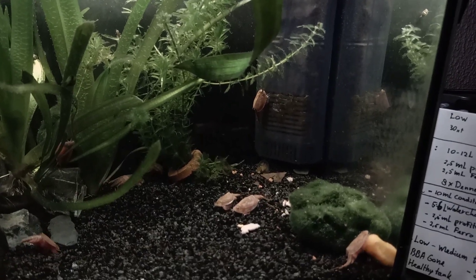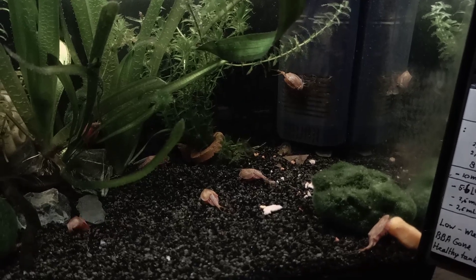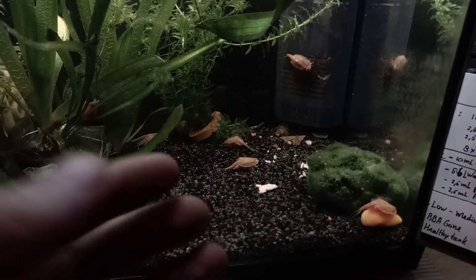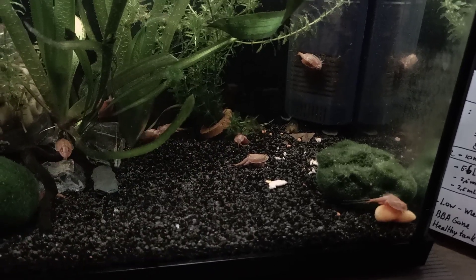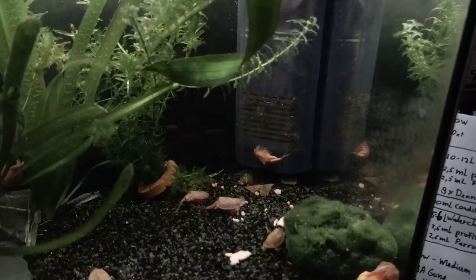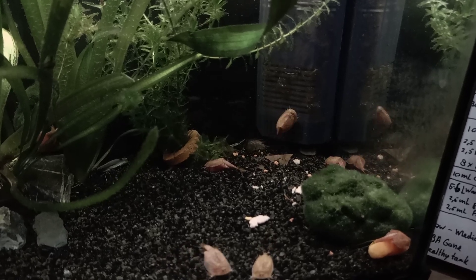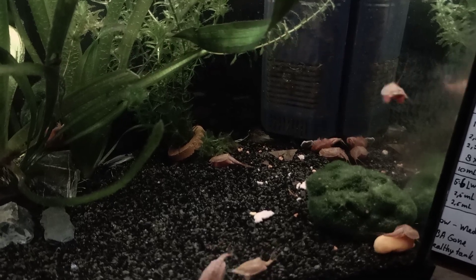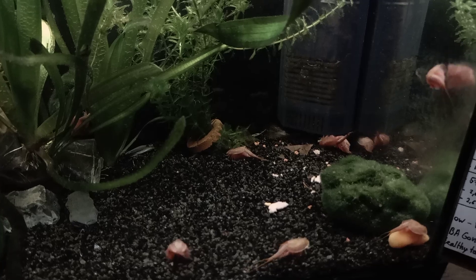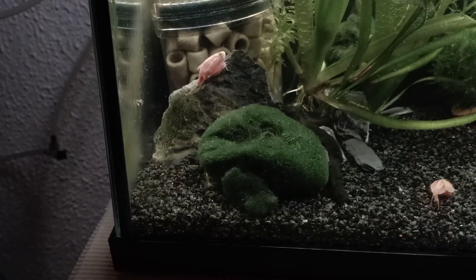You can actually leave the molts inside your tank because triops will feed on them — it's basically a food source made of their own shed skin, providing good minerals for them to reuse. It's a neat little recycling system. I also found out that Amano shrimp eat the triops skins, and the triops eat the Amano shrimp skins — a little skin exchange going on. I usually leave them in the tank, but when they start to clog the filter I remove them or move them to another area.